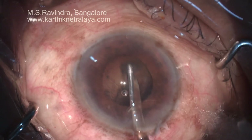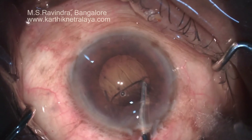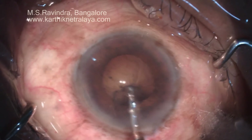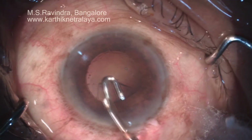As you can see, even in a mid-sized pupil the cortex can be easily aspirated if you systematically go from one clock hour to another clock hour and use the reverse Simcoe cannula to aspirate the sub-incisional cortex.